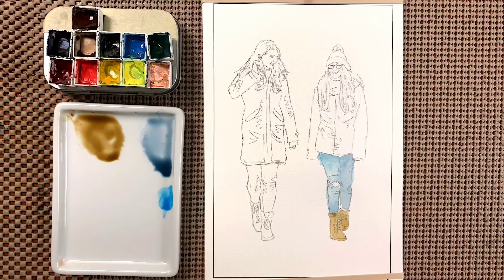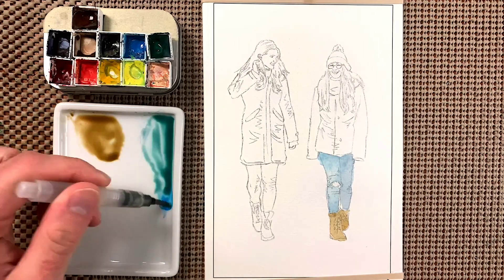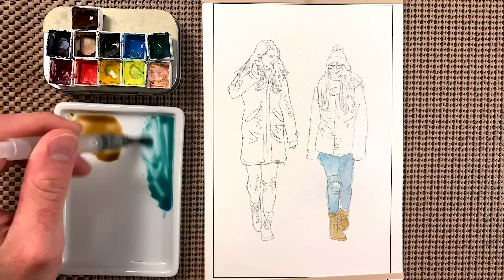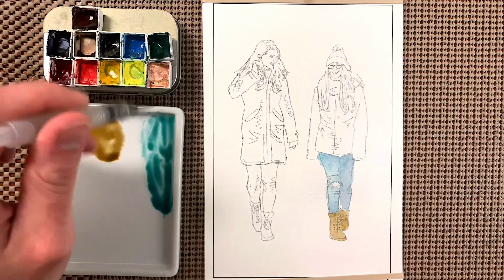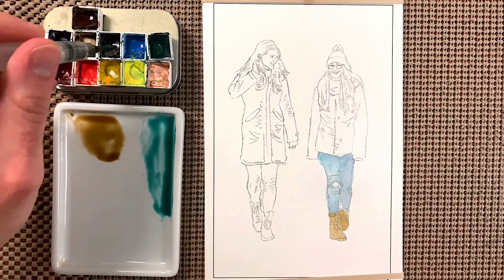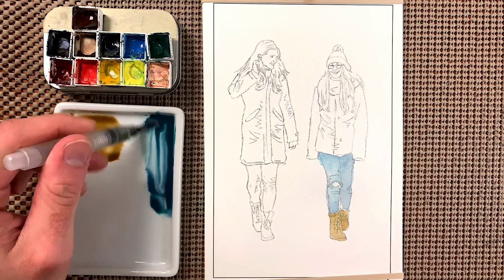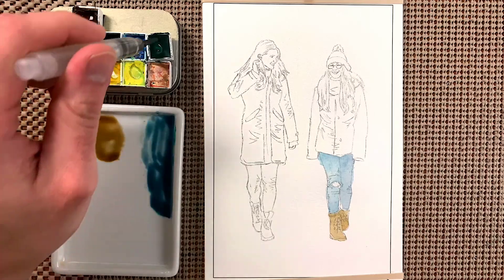Now rinsing off the brush, we'll come over to this side and grab some of the blue-green, then mix it with the color we had for the jeans on the right girl. Get a little more blue to make it a bit more on the blue side, then a little more green.